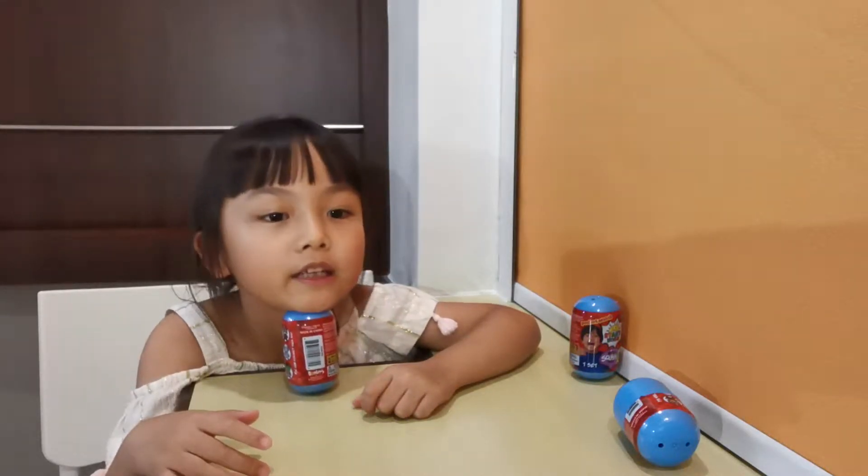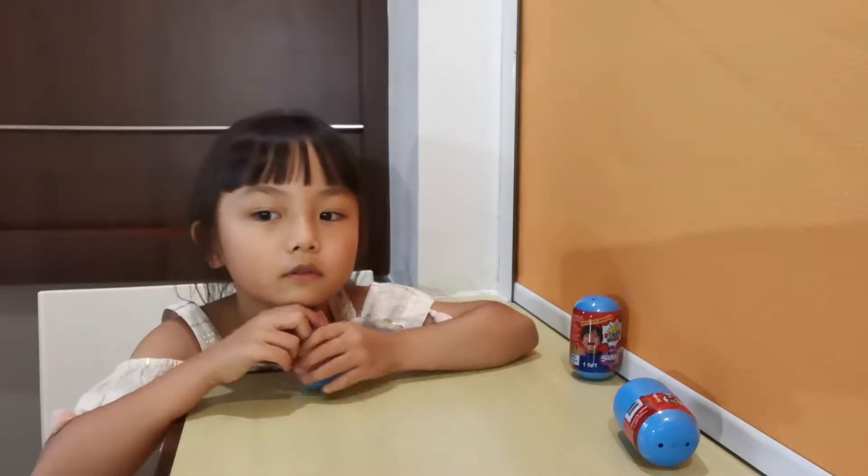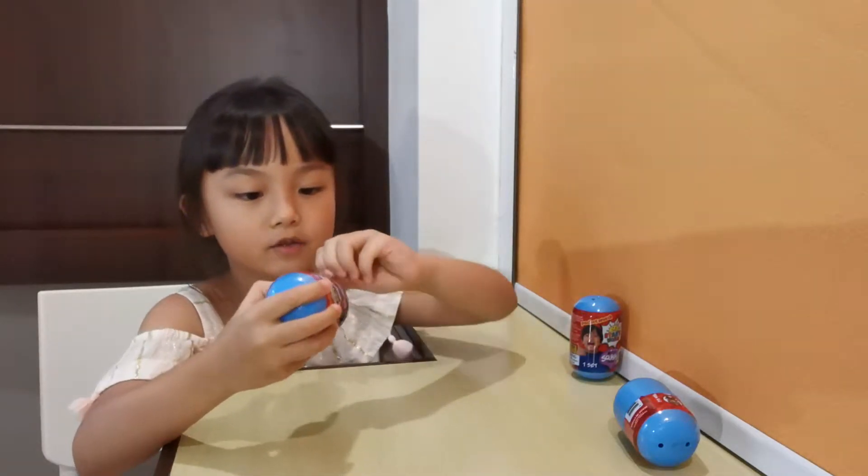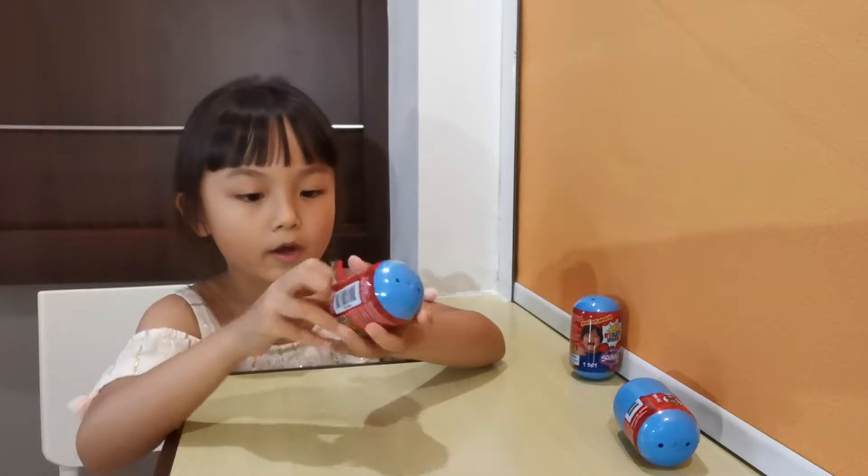Welcome to the next part of the video. Now we also have this one — Ryan Toys Review, Ryan World's Toys.